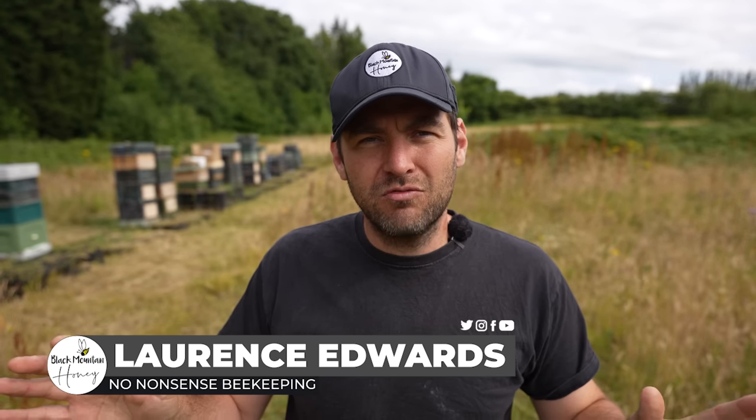The time has finally come to turn the key and get some honey from my Flow Hive. Today we're going to cut through all the rubbish — I'm going to show you when you should be extracting your honey from your Flow Supers, and then I'm going to get myself a nice jar of Black Mountain honey produced in one of the best apiaries I've got. I'll get my bee suit on, get the super turned around the right way, and let's go get some honey out of the Flow Super.